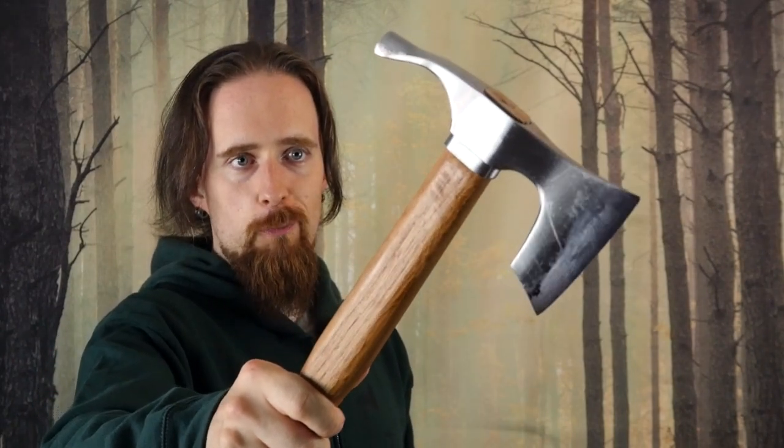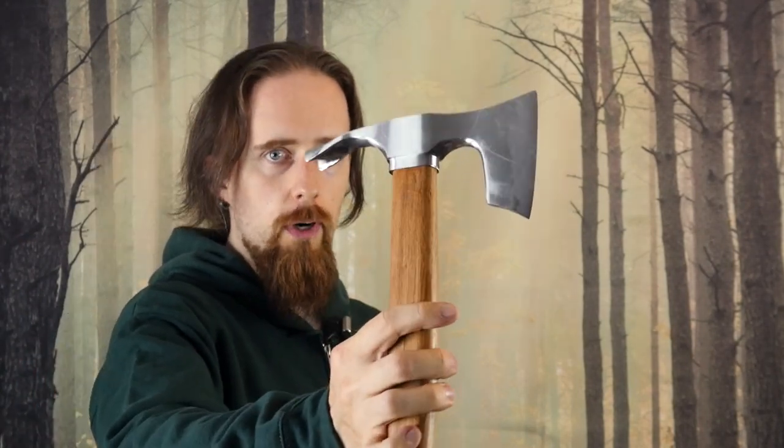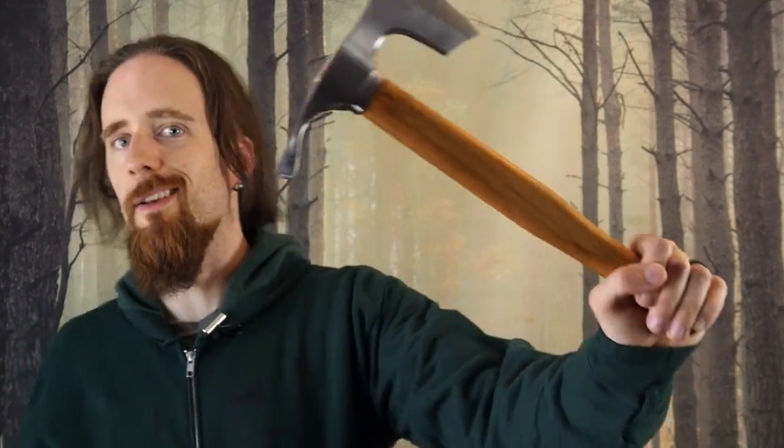I'm glad that I did take the plunge and spend the money to test it. I would definitely recommend checking out that store, as there is a wide variety of different axes and it seems like pretty high quality — at least this one here is. Hope you liked it and thanks for watching.